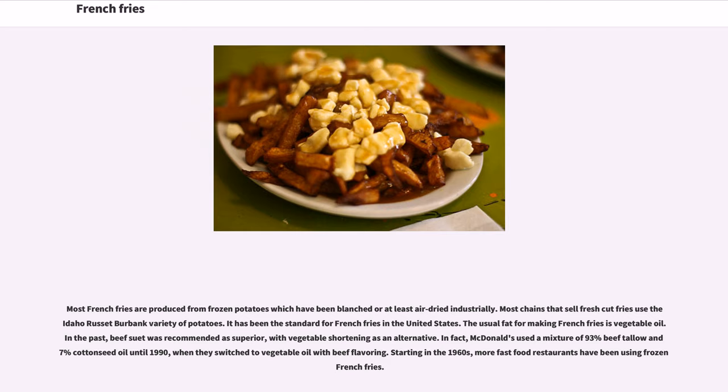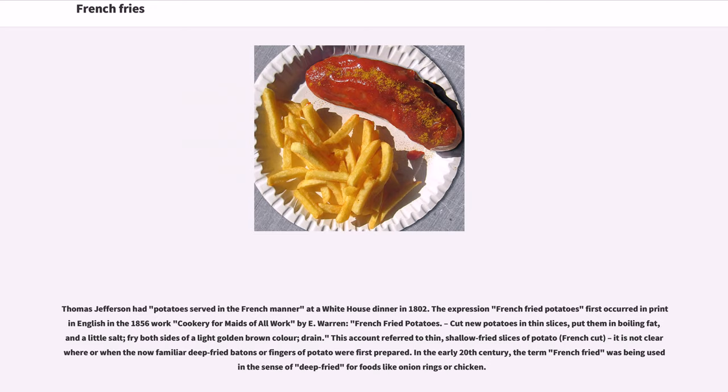Starting in the 1960s, more fast-food restaurants have been using frozen French fries. Thomas Jefferson had potatoes served in the French manner at a White House dinner in 1802. The expression "French fried potatoes" first occurred in print in English in the 1856 work Cookery for Maids of All Work by E. Warren: "French fried potatoes. Cut new potatoes in thin slices, put them in boiling fat, and a little salt, fry both sides of a light golden brown color, drain."